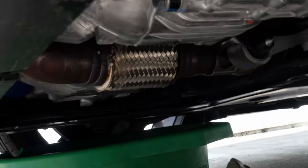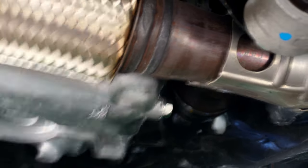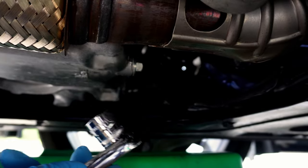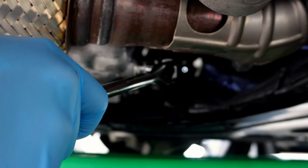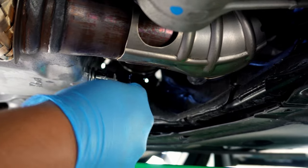The panel comes out with a small tug and we can place it to the side. Now that the panel is removed, you can see where the oil drain plug is located, right here. Following that to the other side of the oil pan, you'll see the oil filter housing as well. We'll use a 17mm socket with my favorite 3/8 locking flex head ratchet from GearWrench, and hope the last guy didn't over-torque the bolts. It wasn't too bad getting it off once I found the right angle to grip the ratchet.